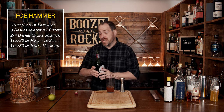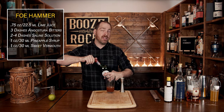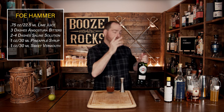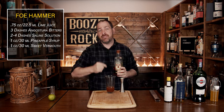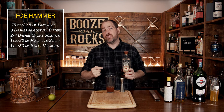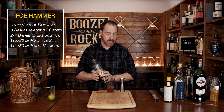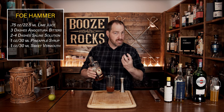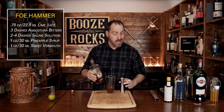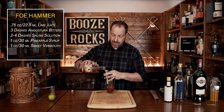This is also where things start to get interesting, because as I said earlier, this is a split base cocktail and we're splitting the base between bourbon and rum. Both of these need to be at least 50% or 100 proof ABV. In this case, I'm using Four Roses Single Barrel — this is a 50% cocktail. This is where you're going to really see some strong flavors come out, but they're going to balance nicely. We'll use one ounce or 30 milliliters.